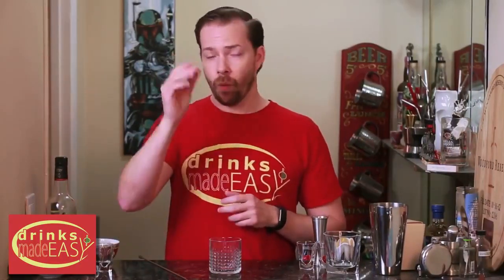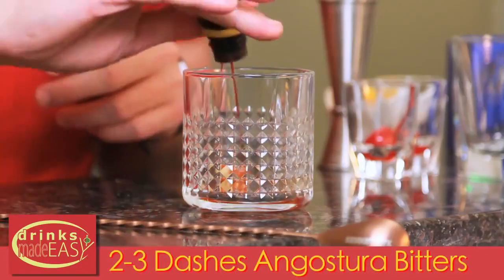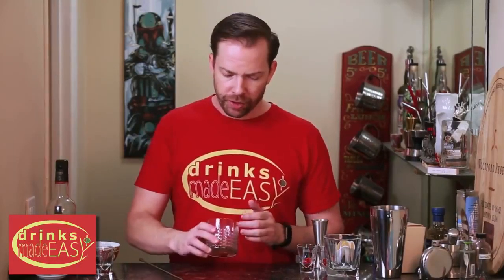In the classic style we have one cube of demerara sugar, which is just unbleached sugar. We're going to add two or three dashes of Angostura bitters depending on how much bitters you like. What you're looking for is a slightly soaked cube with a little puddle around it. If you add much more, the bitters are going to start to become an overriding flavor, which isn't wrong if you enjoy that — but I would recommend doing it the classic style first and then experimenting.